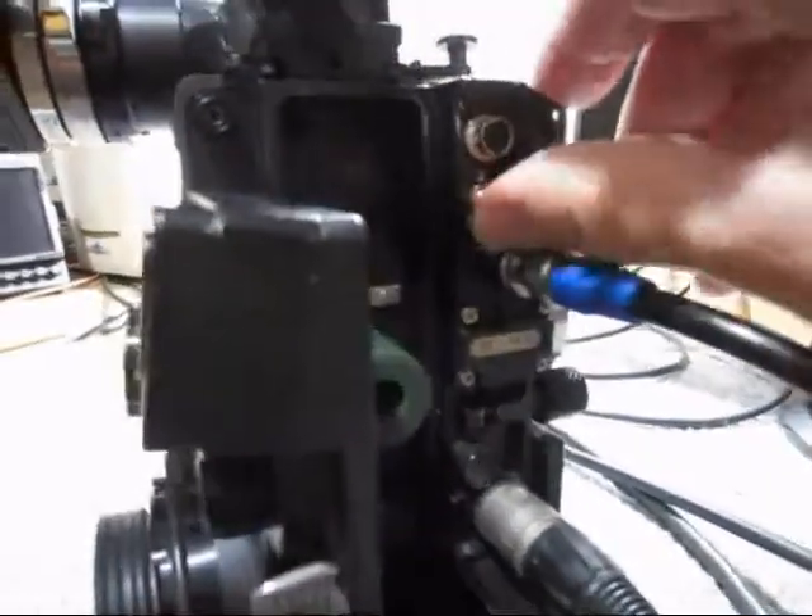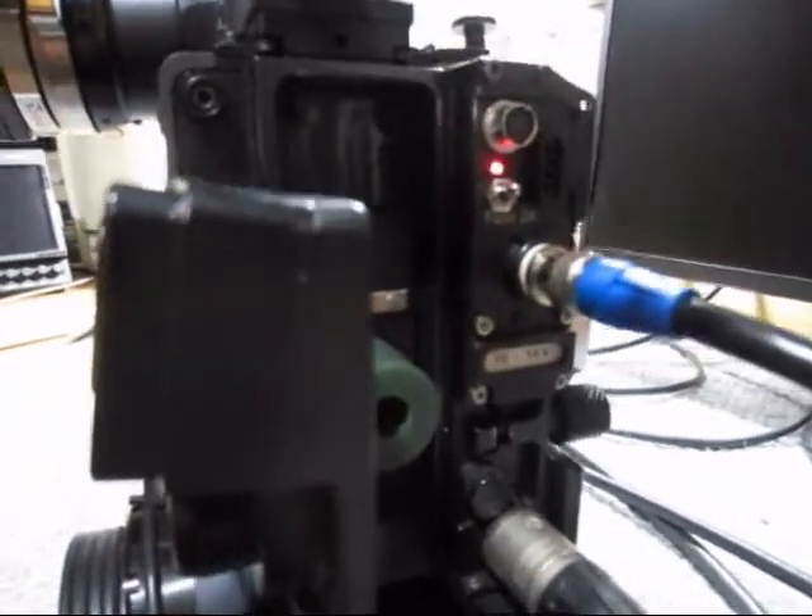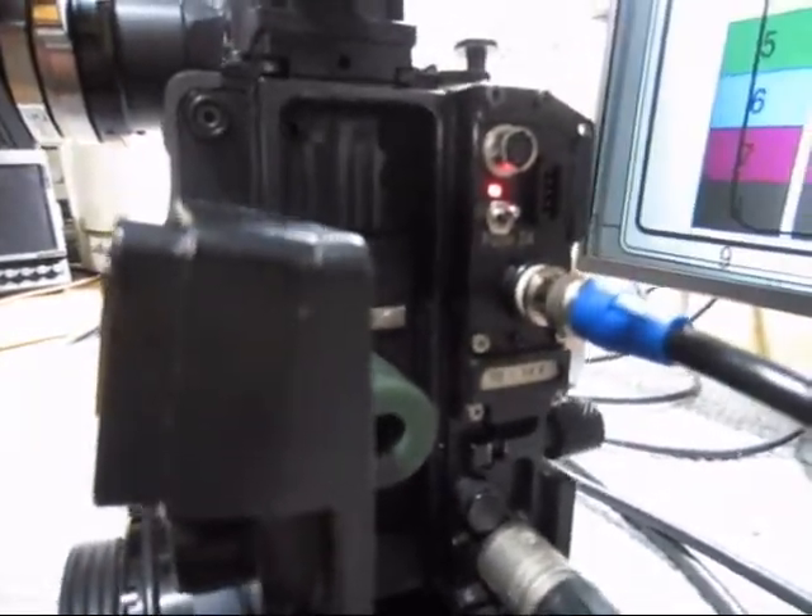I turn power on on the video assist, and the LED indicator is on.